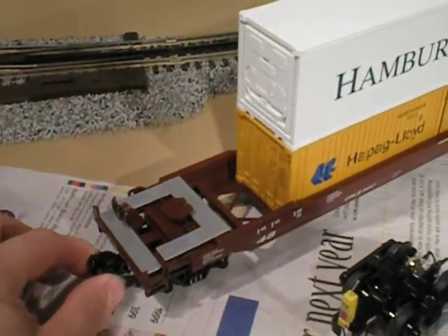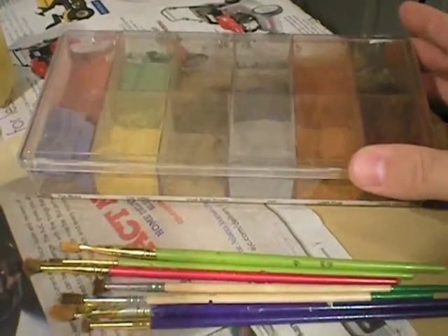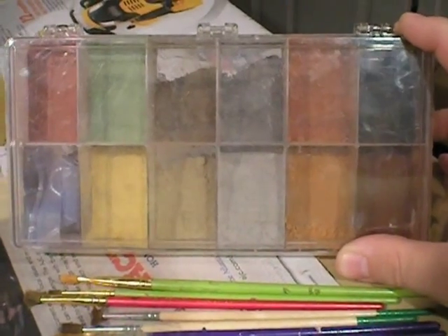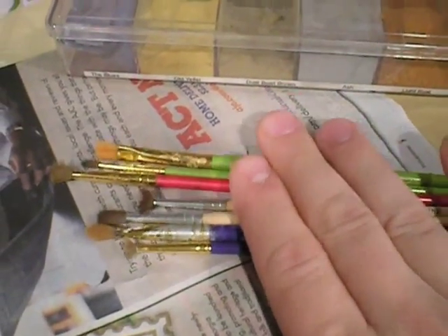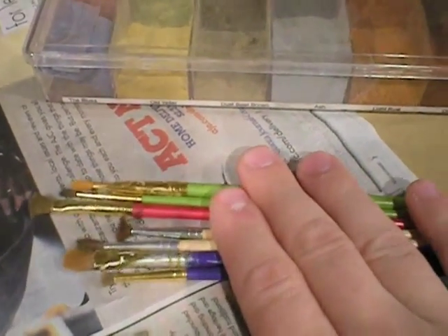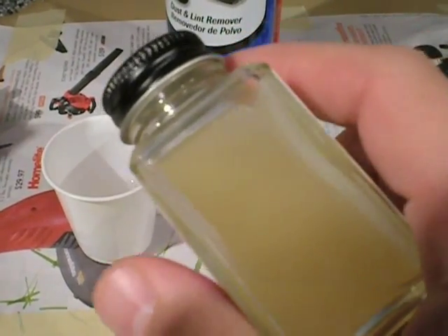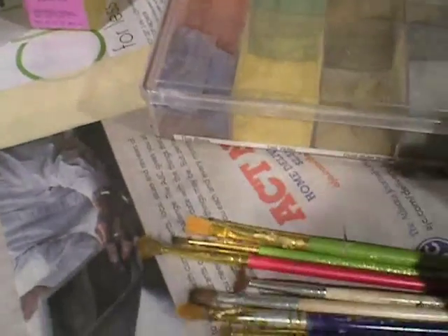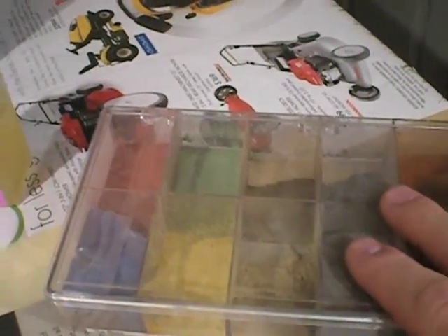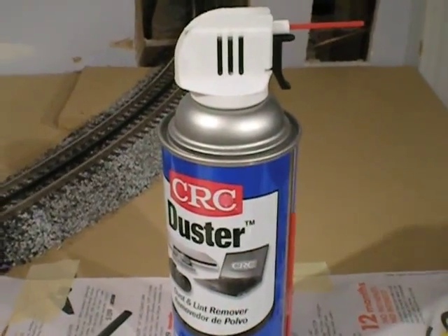We're going to replace this truck on the freight car with this one. In order to do that, you're going to need a small Phillips-head screwdriver. We've got the weathering powders that are going to be used to weather the car. These are self-adhering weathering powders made by Braggdon Enterprises, and they come in a variety of colors. We've got an assortment of brushes to apply these weathering powders. These are cheap brushes from a big multi-pack, so you don't have to spend a lot of money on them. We've got a bottle of Tester's Dull Coat Lacquer — you can pick this up at any hobby store, some craft stores, or online. We've also got some isopropyl alcohol, which will be used to clean our brushes and to wet some of the weathering powders and apply them to the car. And finally, we've got a bottle of air duster to blow off any excess weathering powders. So let's get started.